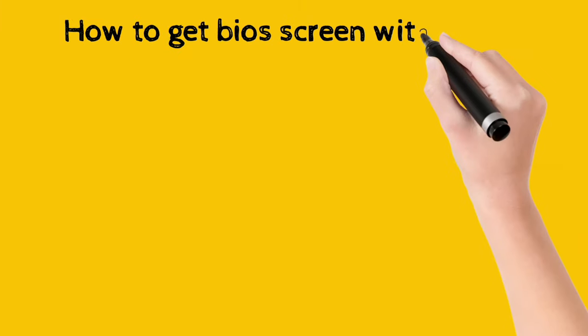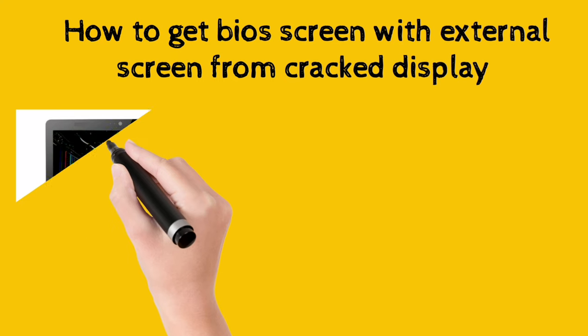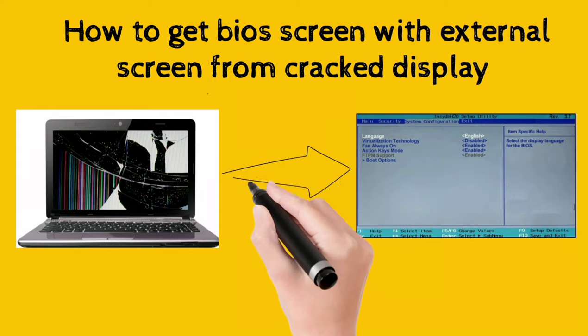How to get BIOS screen with external screen from a cracked display. Plug an HDMI cable into both your cracked laptop and the external monitor.